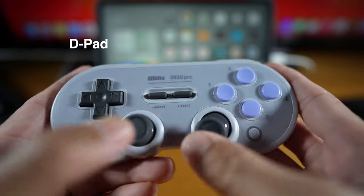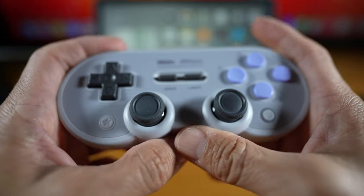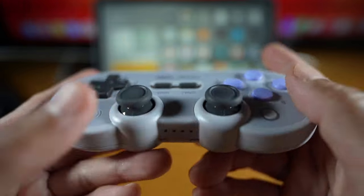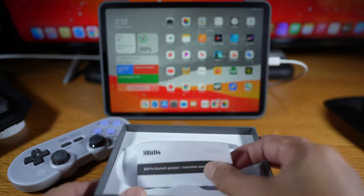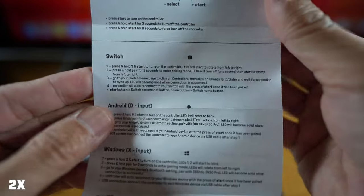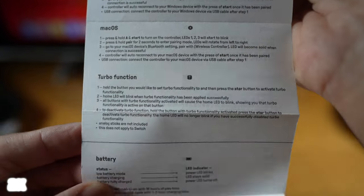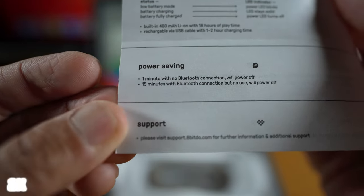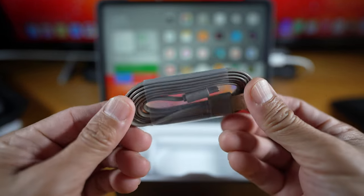The D-pad is a bit sticky. You can look at the details on the instruction paper by pausing the video. There are details like charging status if you want to look at. It comes with a USB-C charging cable. I'll plug it in while playing if possible.